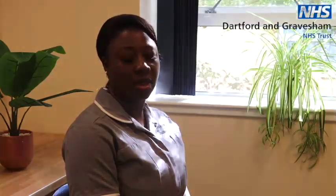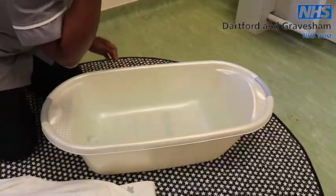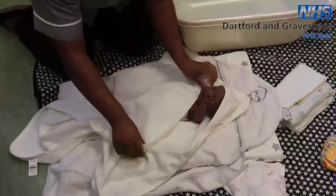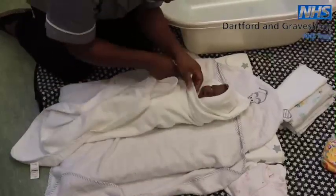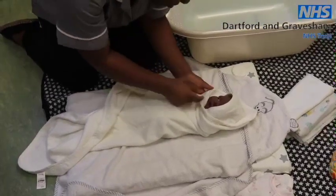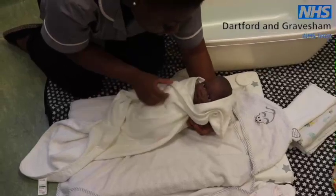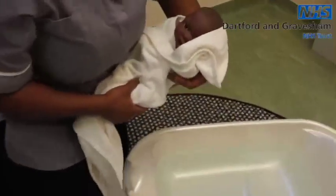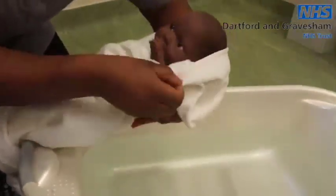Make sure the water is at the right temperature. We recommend that you start by adding the cold water first and then add hot water as required. Test the temperature with the inner part of your wrist or your elbow. It should be around 37 degrees, close to body temperature. About 8 centimetres will be deep enough. Follow the top and tailing as described before to clean your baby's face. After you have done this, wrap your baby in a towel so they won't get cold and lift baby over to the bath. Support their head and neck.